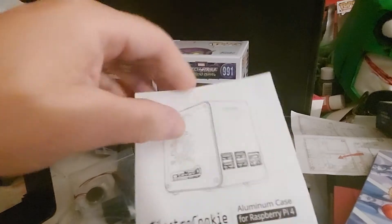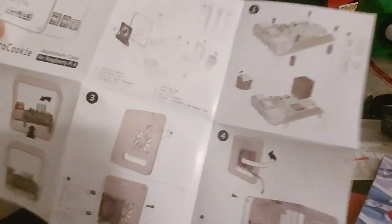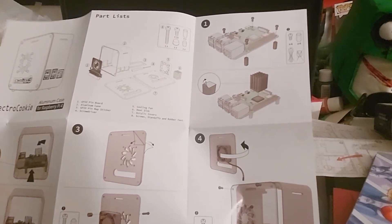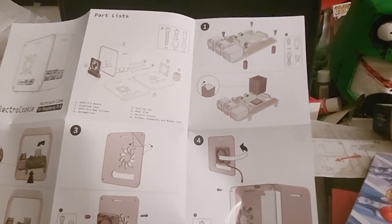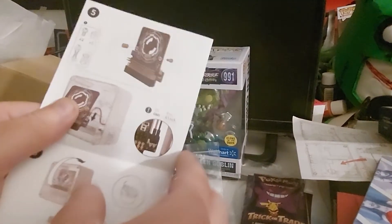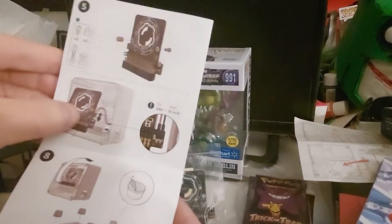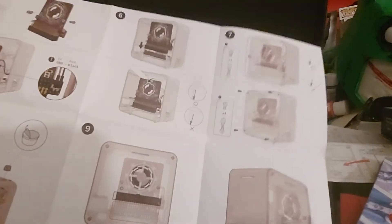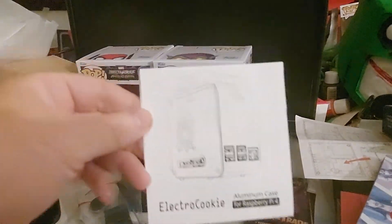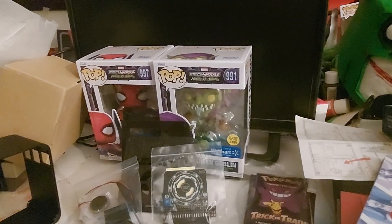Let's take a look at the manual real quick. Here it is — in the case, and then it unfolds to tell you what to do. It's got some plastic to peel off. Really nice — kind of discolored black and white instructions, but it shows you how to put everything together, put the heat sink on, and how to wire up the LEDs. I'm definitely ready for this. It would be cool to put my Raspberry Pi in this Electro Cookie little case.